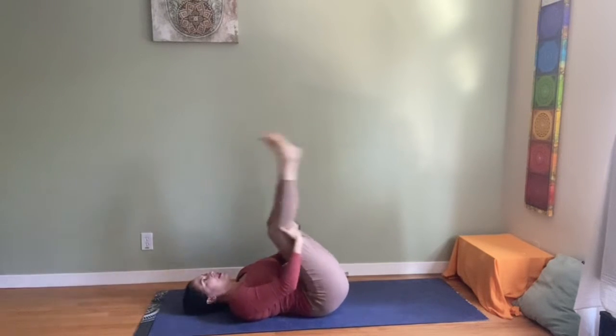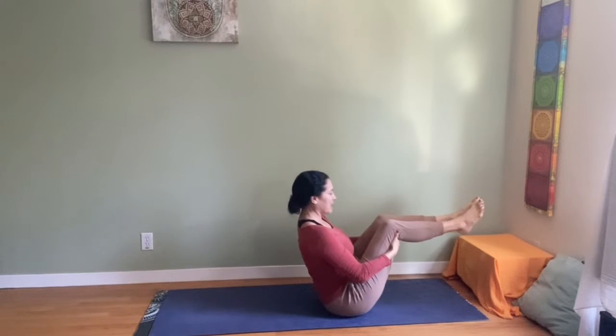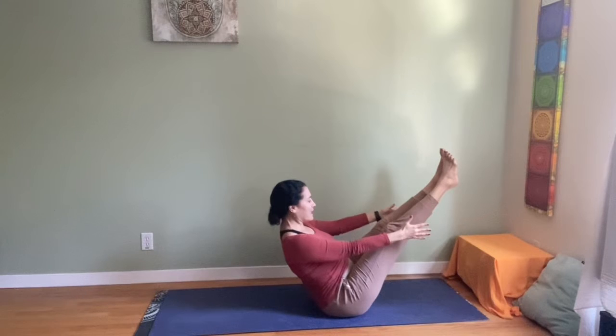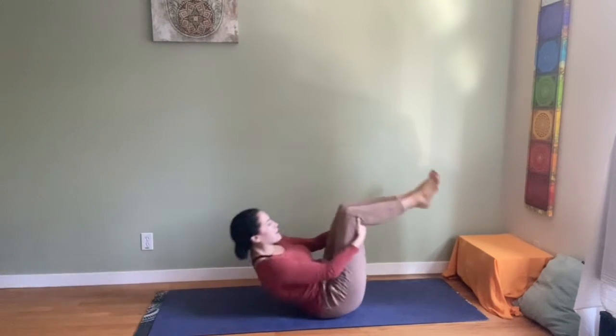I call it a rocking boat. You inhale back to the shoulders. Exhale, rock up, but don't let the feet touch. See if you can balance there. Maybe arms out and return to the boat — Navasana. You can do that even two or three times.